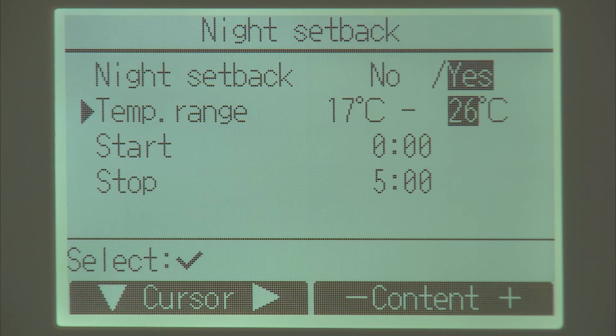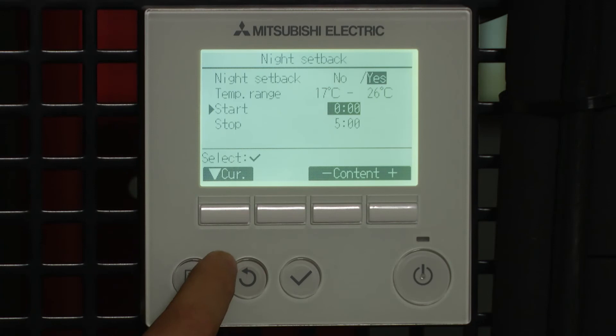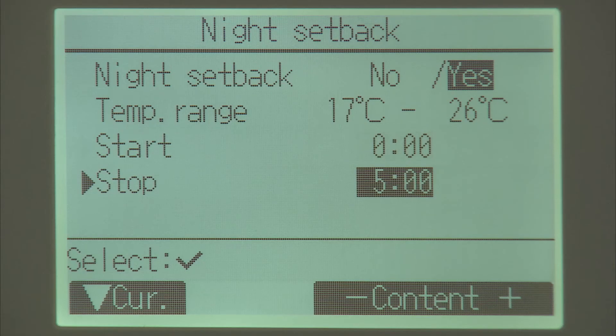It will bring the temperature down to 24 degrees and then switch off, and it will do this between midnight and 5 o'clock in the morning. Obviously we can adjust these settings to suit our requirements.